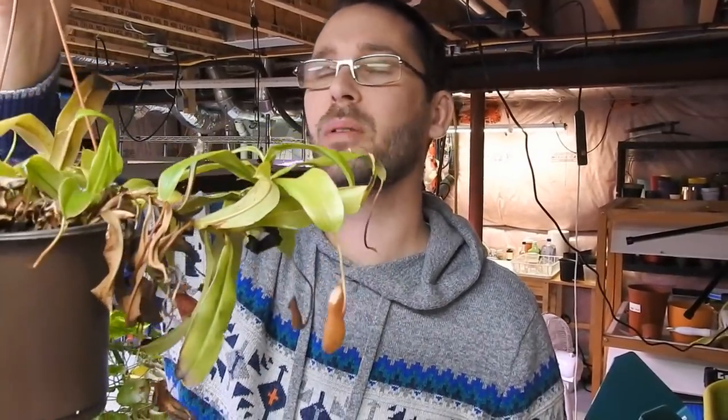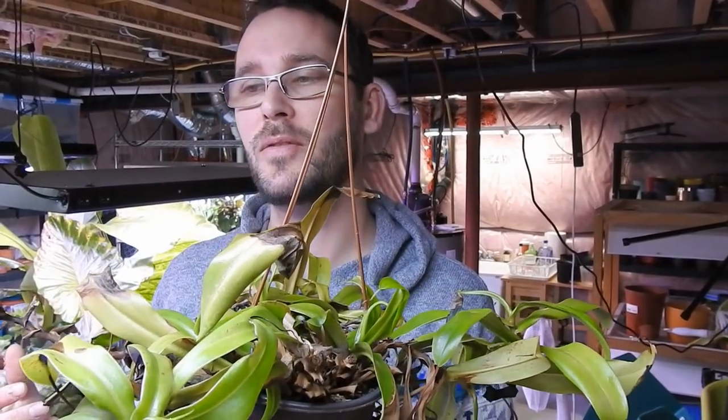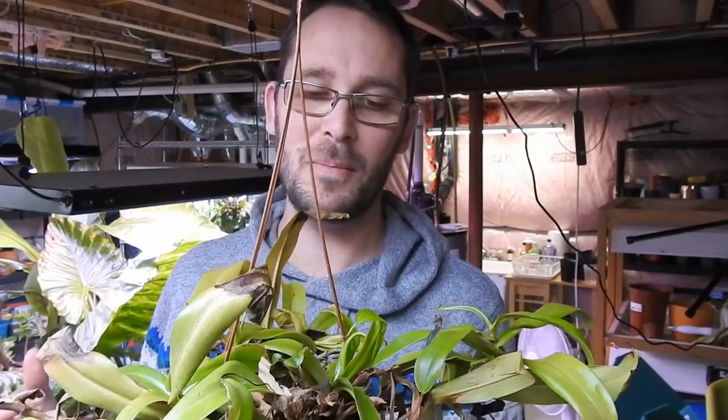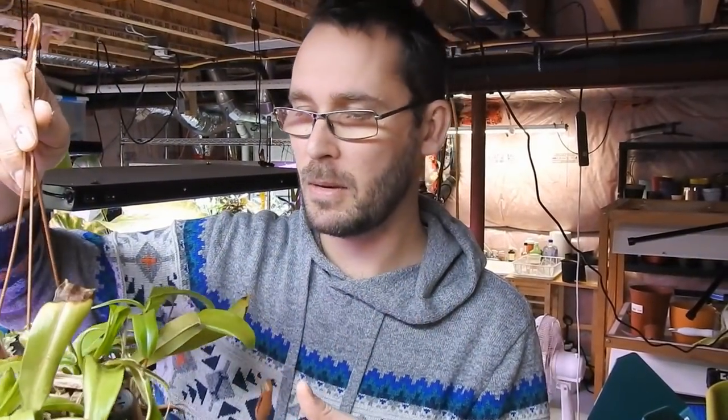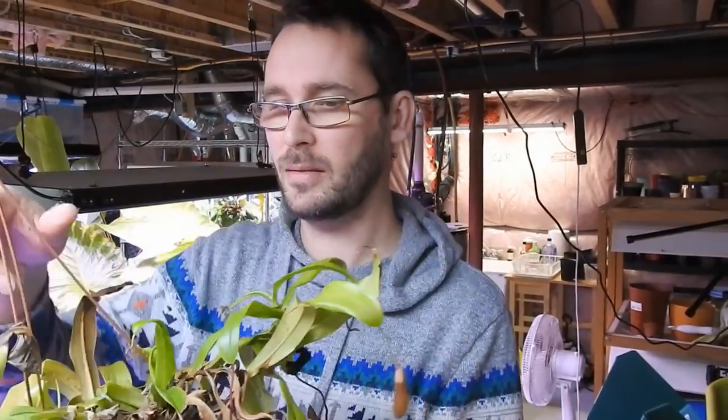Welcome back! Today we are going to do a repot of this poor Nepenthes — I believe it's a Nepenthes ventricosa. It tries for me, but like probably some of you, you have a hard time keeping these guys happy. For one, you need to keep them constantly moist, which is really difficult for me. They're grown in sphagnum moss — or peat moss — something that doesn't have a lot of nutritional value, something kind of inert.